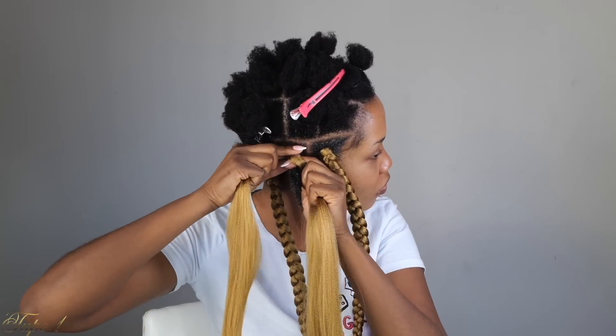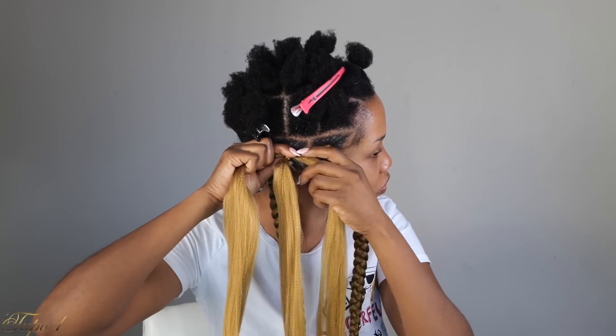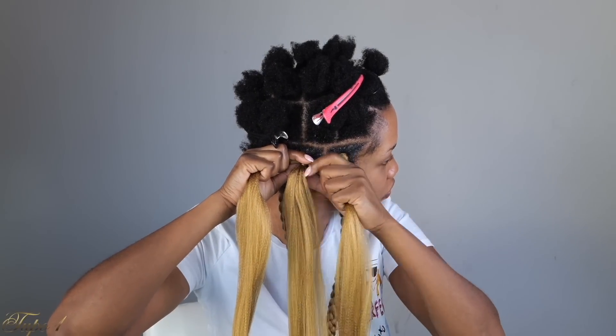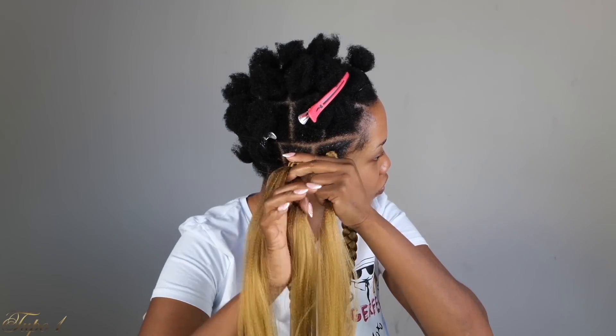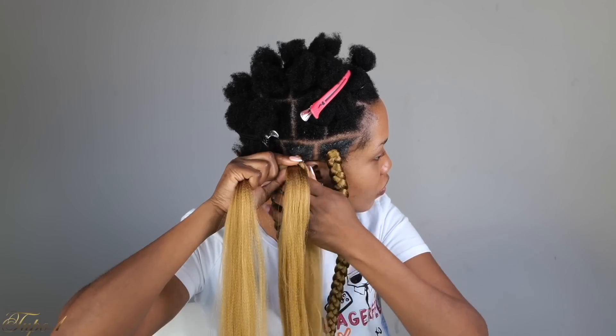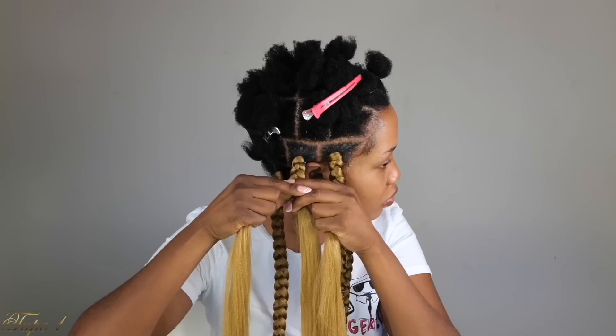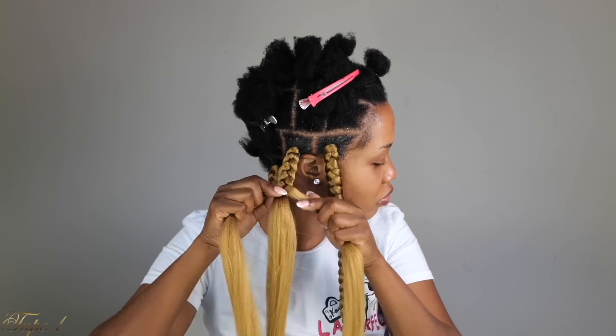This hairstyle right here took me an hour to do — very, very easy. Anybody can actually do this, but you know what, it's going to take you a little longer, and that's okay. Since you're trying this for the first time or second time, it's going to take a little longer — don't worry, don't sweat it. As long as you can get this done, you are good. Make sure you tuck your hair in, especially if you're using another color. If you're using black, you don't have to worry too much.